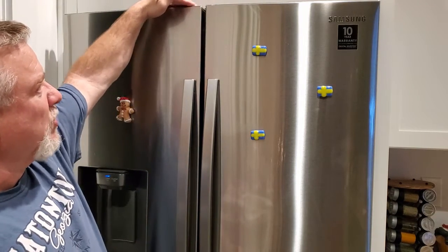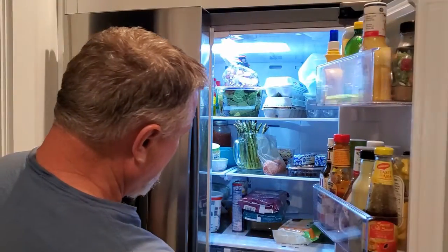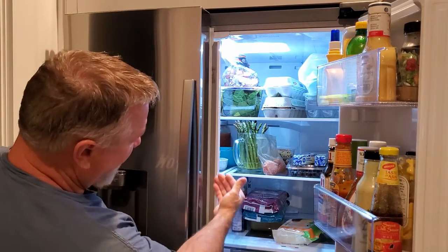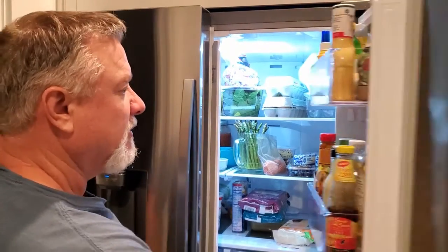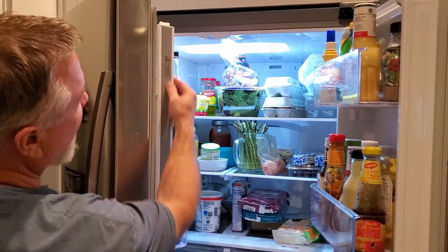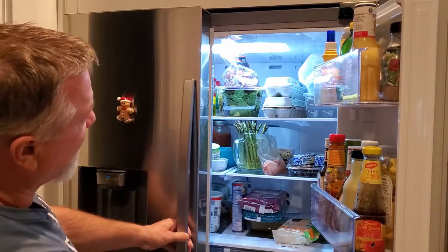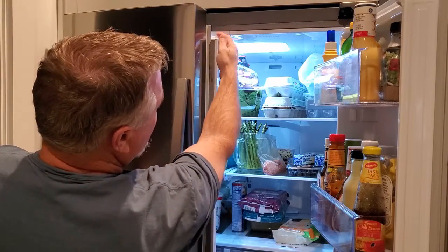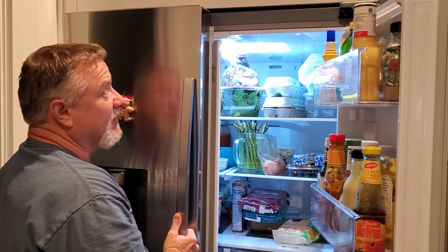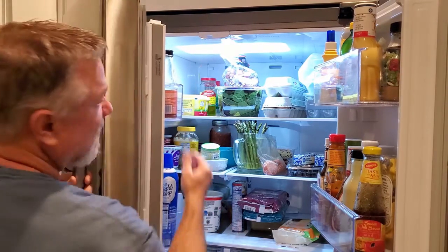If you notice, these doors are not even at the top, and that's causing the issue exactly. This door should have a flap that opens up to seal between each door, and that flap should close automatically when you close the door. What's happening is it's just barely touching the strike plate up here that should push it closed. So what we're going to need to do is lift this door up a little bit so that the flap will engage in this track when we close the door.